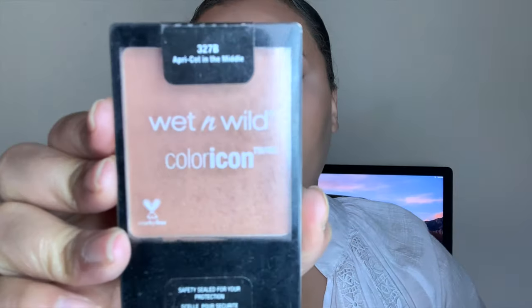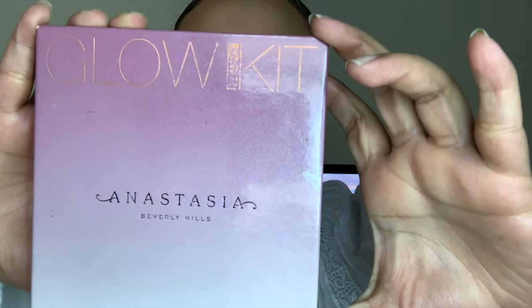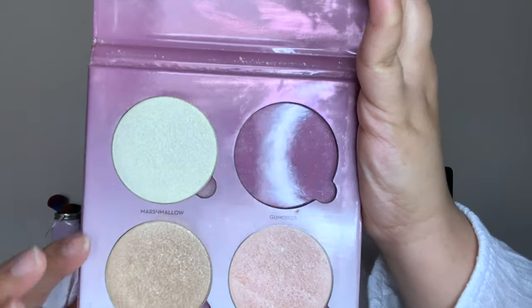Next I'll be going in with my Wet n Wild Apricot in the Middle blush and applying that to the cheekbones. Then I'm going in with the Anastasia Glow Kit in Sugar, mixing shades Butterscotch and Marshmallow. I'm taking just the shade Butterscotch to highlight the inner corner. That is super golden, super highlighted — super cute. I also forgot to go in with my NYX 'Just Keeping It Tight' nude eyeliner on the waterline.